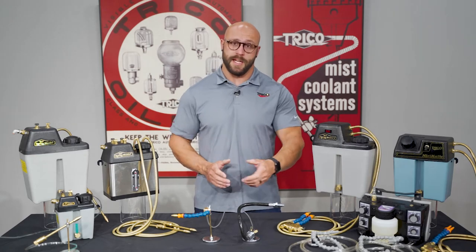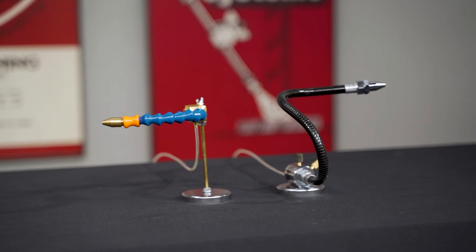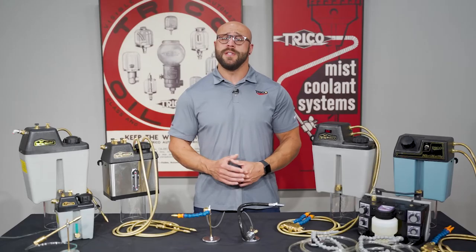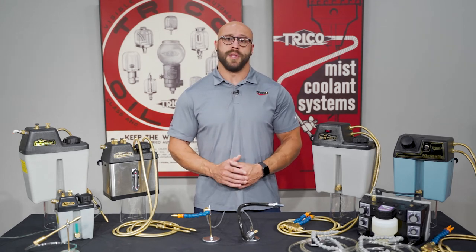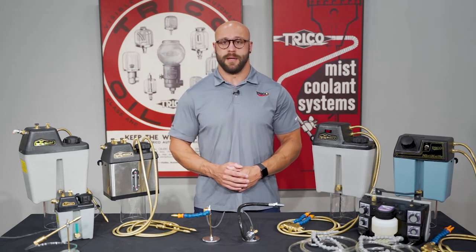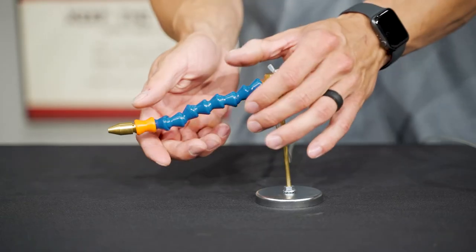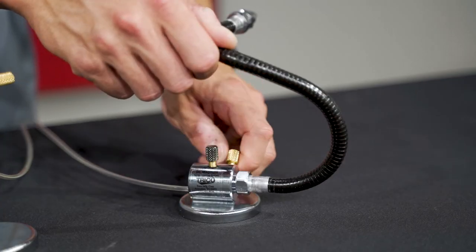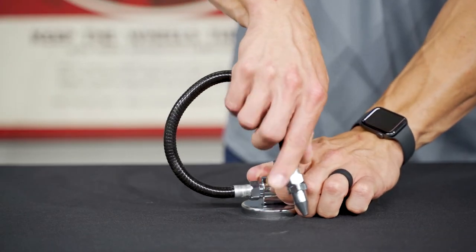Let's take a closer look at Trico's siphon mist systems. First is the DL and the DL Magnum. The DL and DL Magnum spray systems provide cooling solutions for light-duty machining and tool room applications. These dispensers are easy to install, requiring only shop air and placement of the siphon line into the coolant tank. The DL has one knob that controls both air and liquid combined and includes a 7-inch lock-line nozzle, while the DL Magnum has independent air and liquid controls and has a 15-inch metal conduit nozzle.